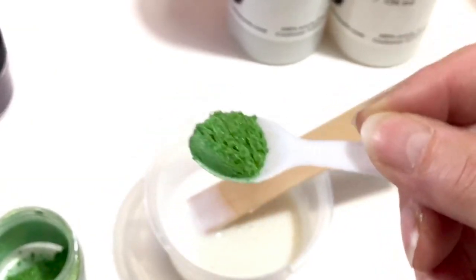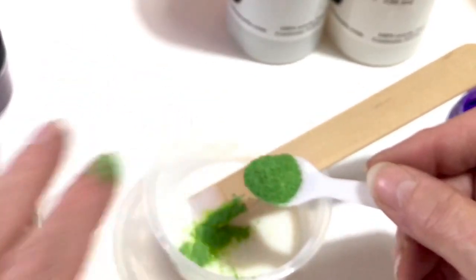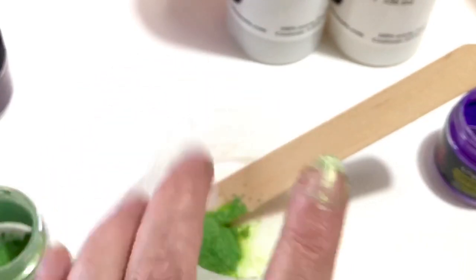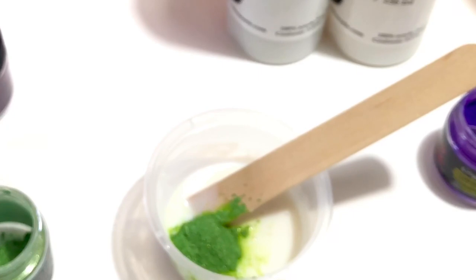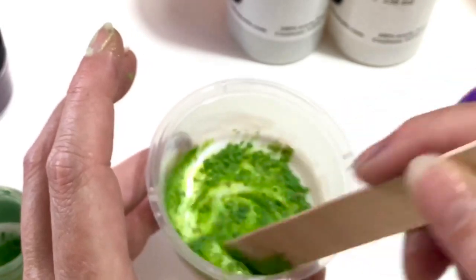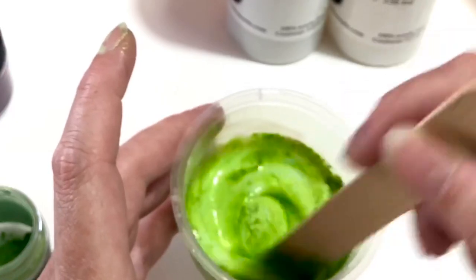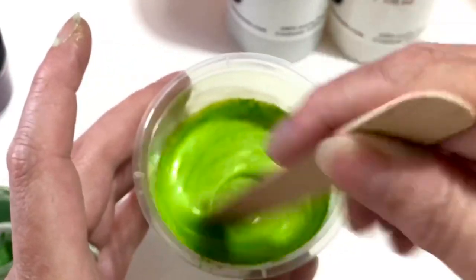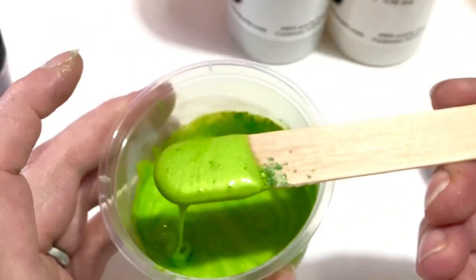Just look at how pretty this is. Now my nail is painted with powder — and it's just this easy. You mix this through and the pigments dissolve immediately. And here it is. How pretty is this?